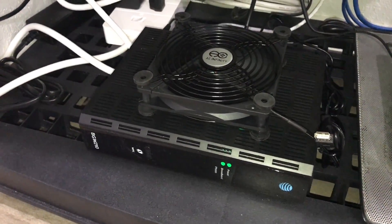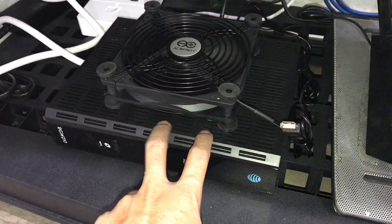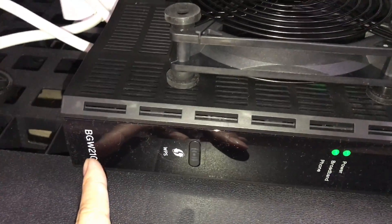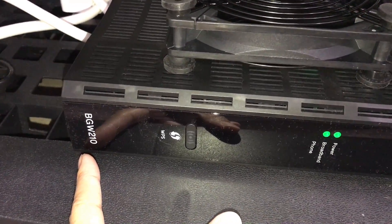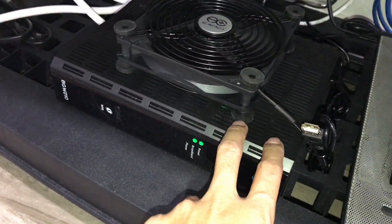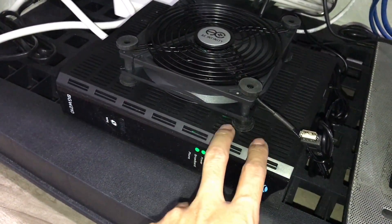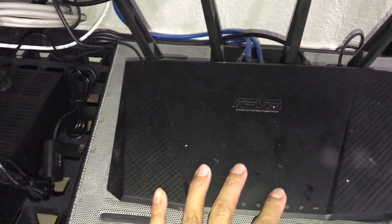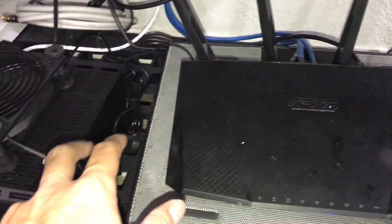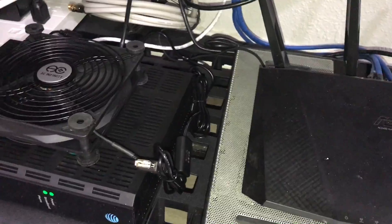The finished setup for my AT&T installation — the AT&T modem, which is the model they're giving out right now, is the BGW-210-700. I disabled the wireless on this box because I'm still using wireless, and I have a wireless AC router here. So I do a pass-through — I can explain that part if anyone's interested.